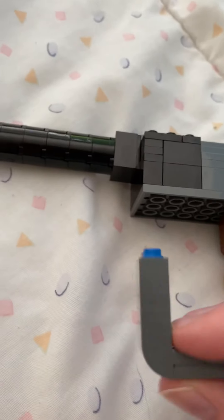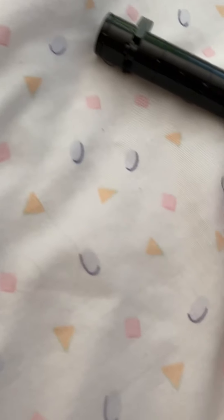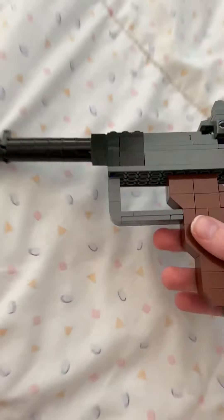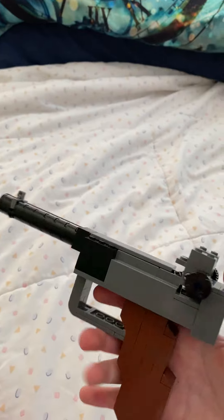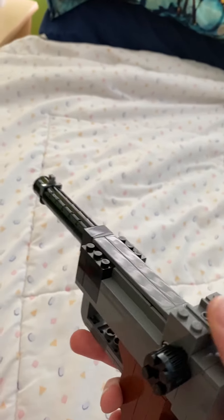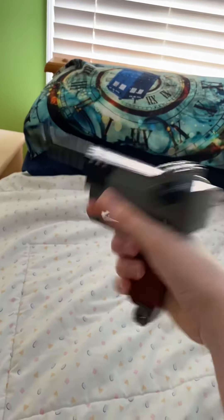We have these things on the side here — not sure exactly what they are, but they're there. So this is how I made the trigger guard, and it's very flimsy. I just knocked it off just now, so let me just put that back there. There we go. As you can notice, this does move up, and it is spring-loaded. So I can lift it up, take out the mag, put in a new one, push that down, ready to fire. Fire it a few times, I guess.